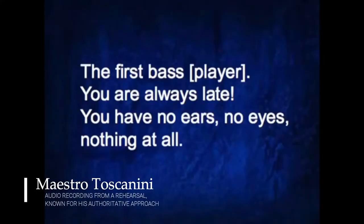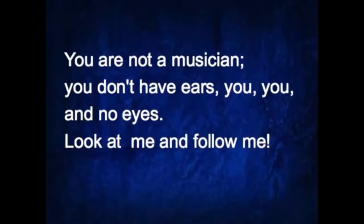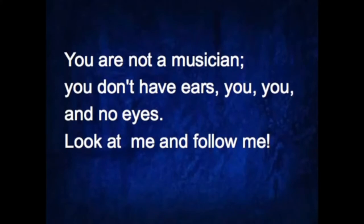This isn't the old days where a conductor's attitude was 'my way or no way' — 'you are always late, you have no ears, no eyes, nothing at all, you are not a musician, look at me and follow me.' We now live in a world where collaboration is very important and teamwork is very important. We've realized over the years that musicians are the ultimate example of a great team when they create a great piece of music — and the conductor should be a part of that team.